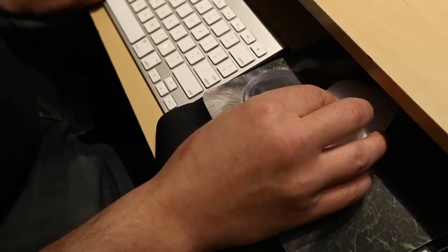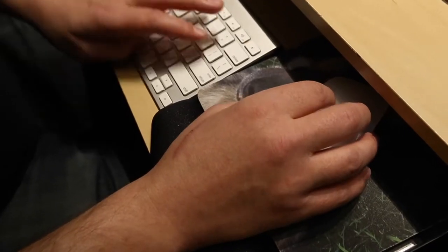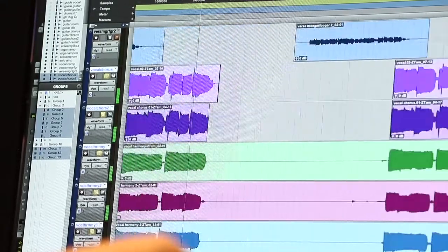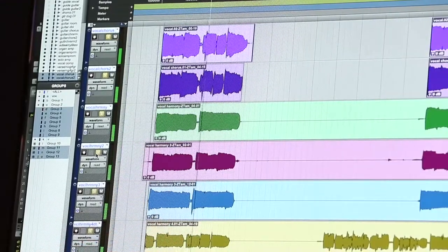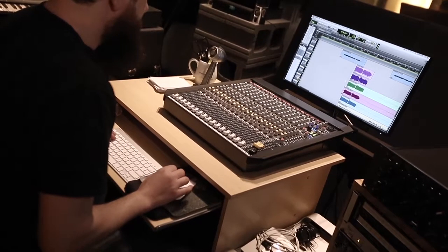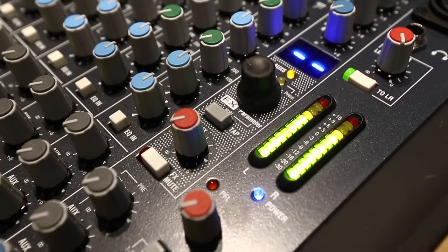The most interesting part of this tune is the chorus where there's like a dozen vocals, all Amelia. And that's all those elements, and then together.